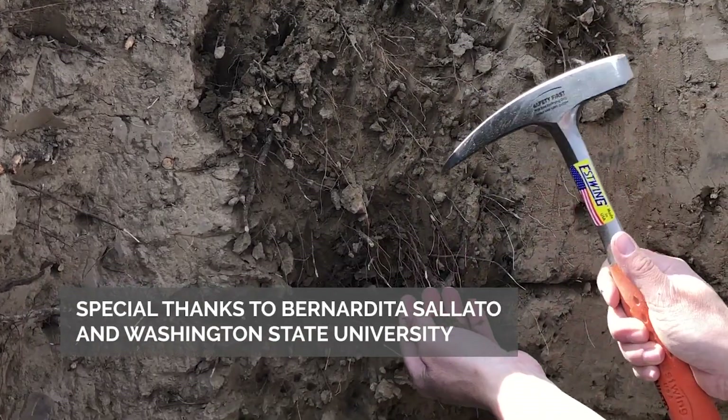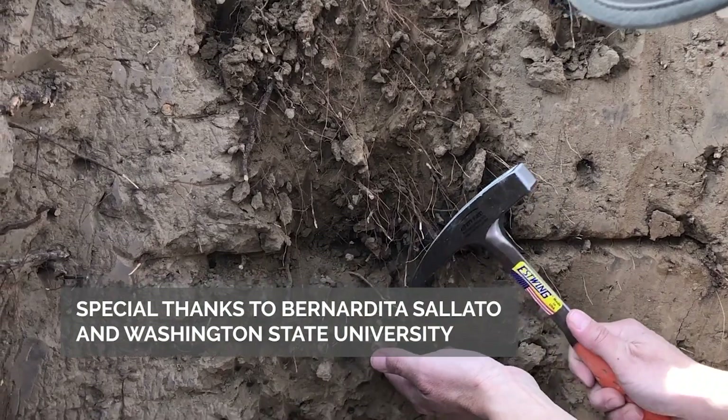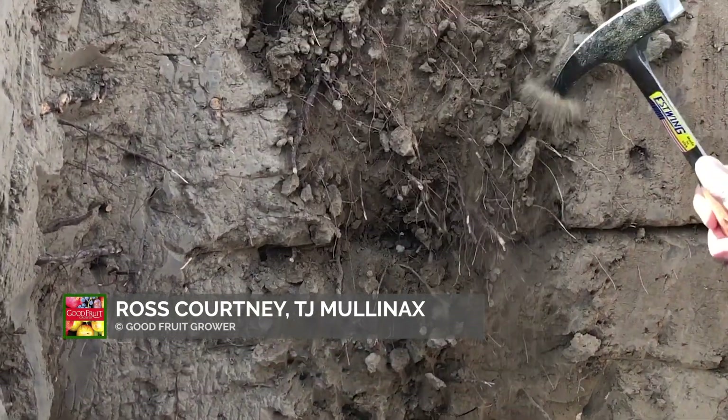Take-home message: it's important to look at the soil profile. There are many other characteristics that can define the growth of your roots, and it's important to keep an eye on those limitations.